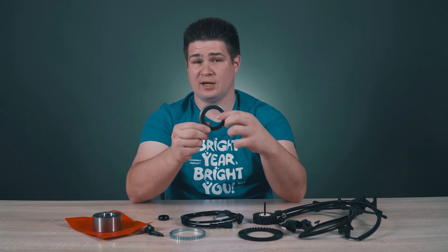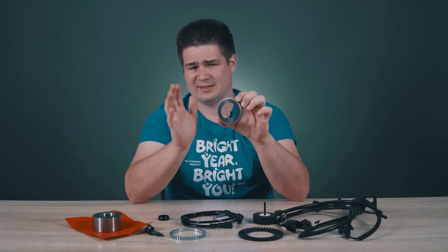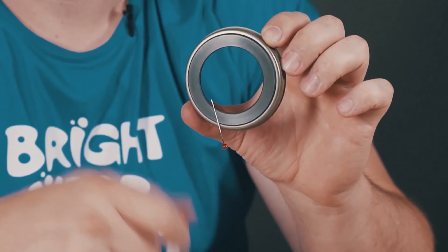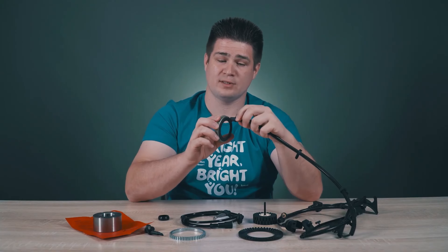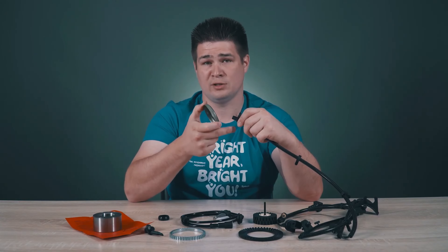If earlier the ABS ring was toothed, now the ABS ring is flat and you don't see anything on it. But in fact there are small magnets — north pole, south pole, north pole, south pole — 40 such magnets in total. I can prove it with a pin: it is successfully attracted to this ring. This ring rotates along with the wheel, the sensor is installed in front, and the sensor reacts to the pole changes. When the ring rotates, the sensor detects the changing poles and transmits a signal of a certain frequency to the ABS system, which then calculates the wheel speed.